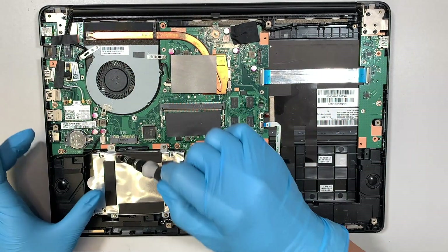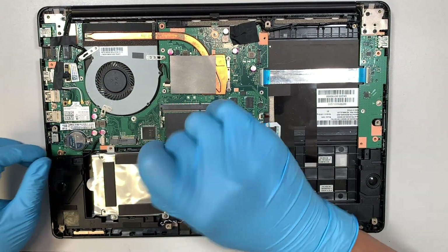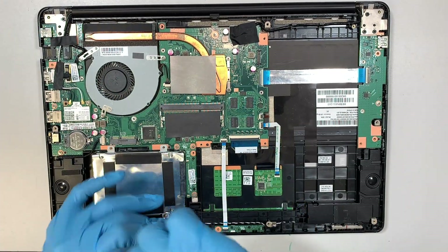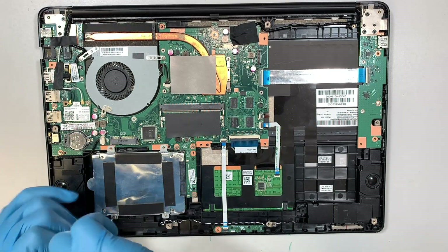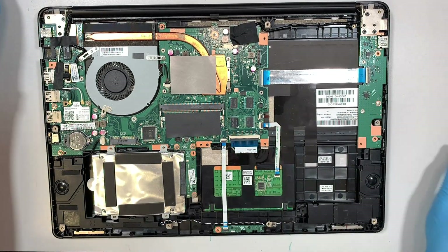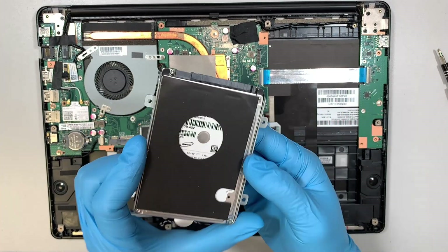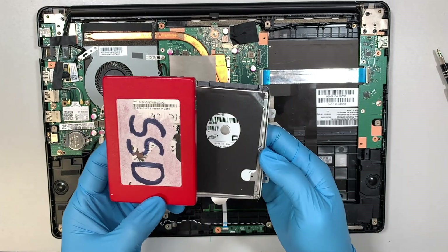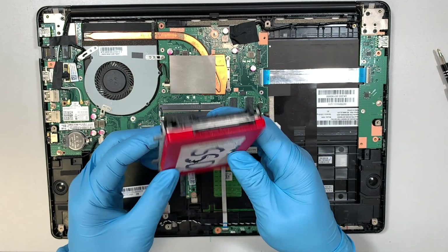Here comes the hard drive. For those of you who want to upgrade your hard drive, remove four screws, then slide the hard drive to your left — and that's how you remove the hard drive. You can replace it with a solid state drive, anything like a 2.5-inch solid state drive — you can install and replace it.